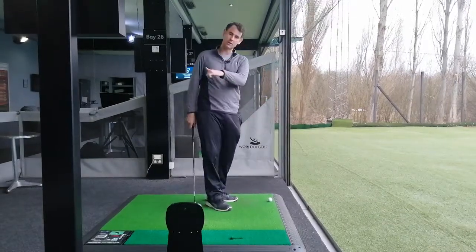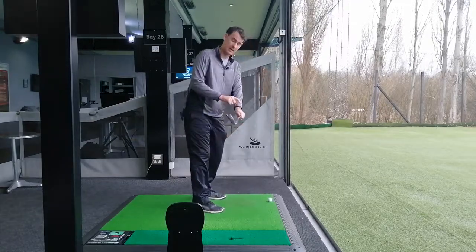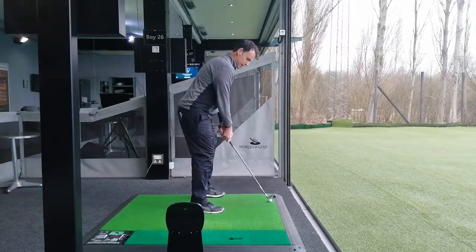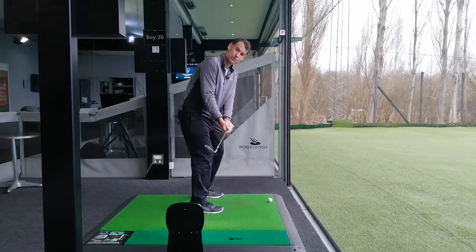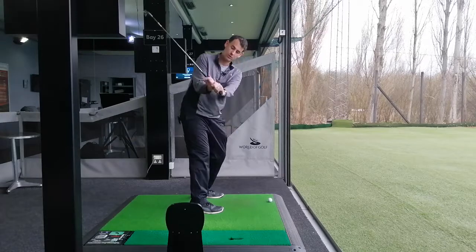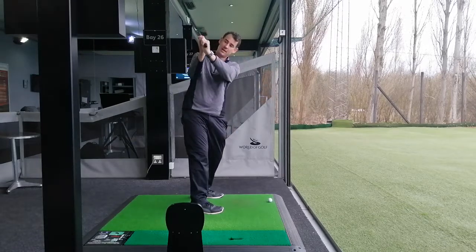If you're someone who's struggling with a slice, the first thing I would look at after I've looked at your grip would be how you start the backswing. Are you rotating this club too early, which then leads on to a top of the backswing where this left wrist is quite cupped — this position here.